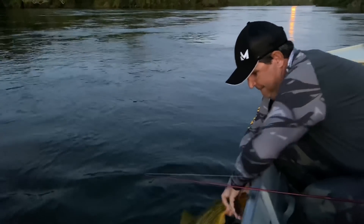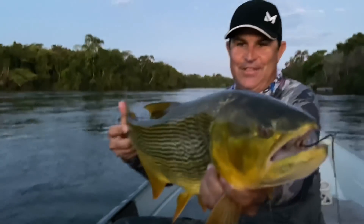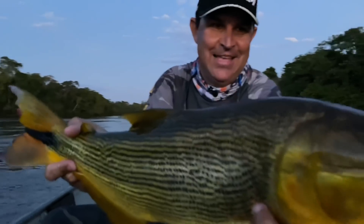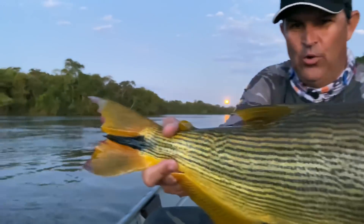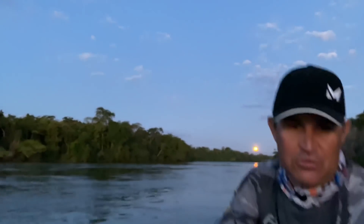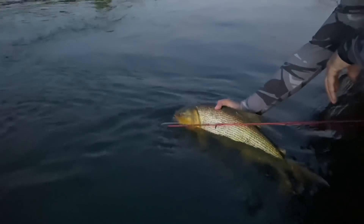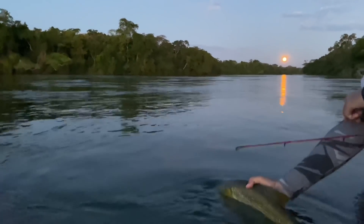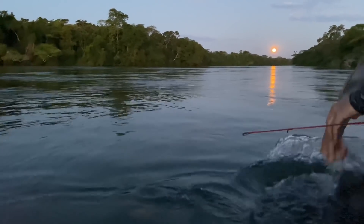Olha aí, que peixe bonito! Que beleza, hein? Só no canivetinho. Dá uma olhada na lua lá. Vamos tirar o anzol e soltar ele. Para a água. Olha lá — não sei se dá para nós ver aqui o peixe e a lua. Estão vendo, amigos? Peixe e a lua. Então vamos deixar o bicho embora. Vai embora.